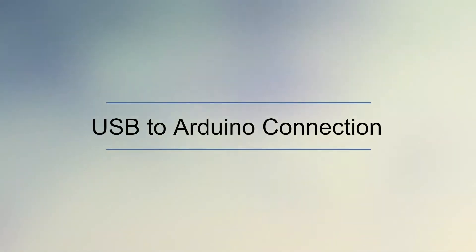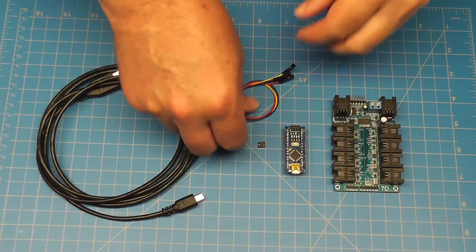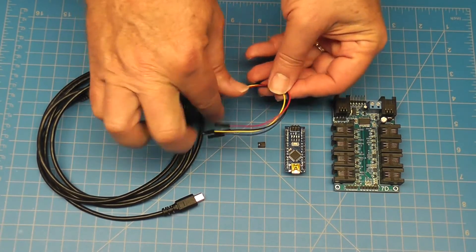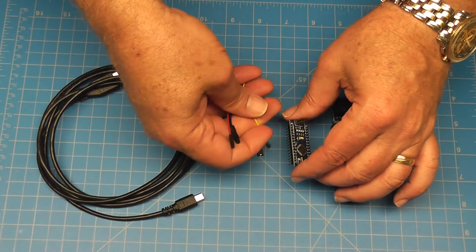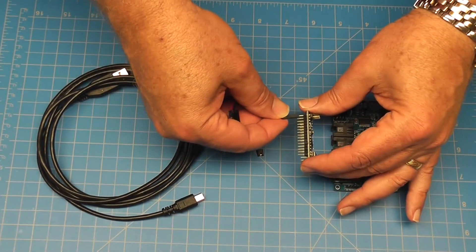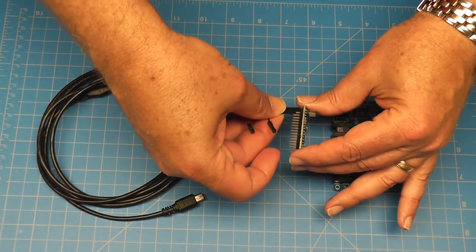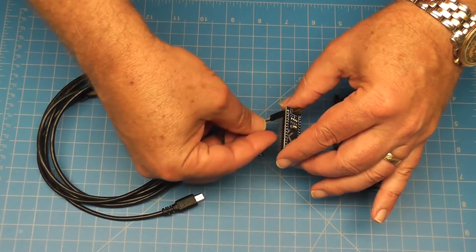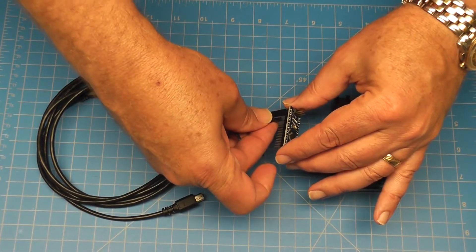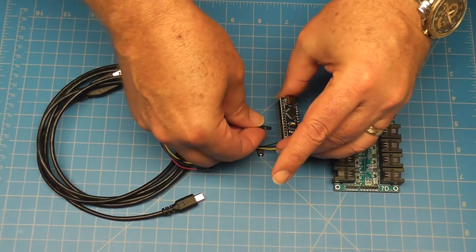If you don't have a USB RS-232 TTL cable, you can also use an Arduino board as one. Connect the single header wires to the Arduino first: the yellow wire to the Arduino TX pin, blue wire to the Arduino RX pin, the black wire to the Arduino ground pin, and finally the red wire to the Arduino 5V pin.